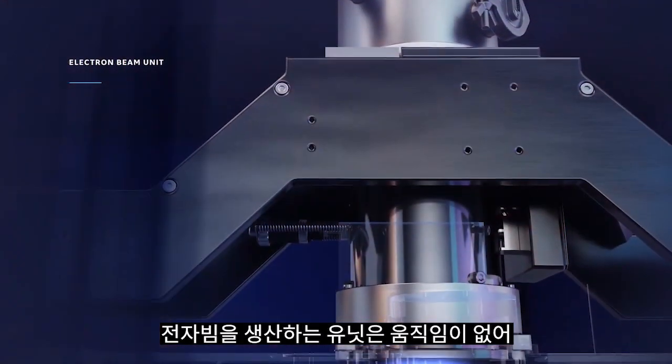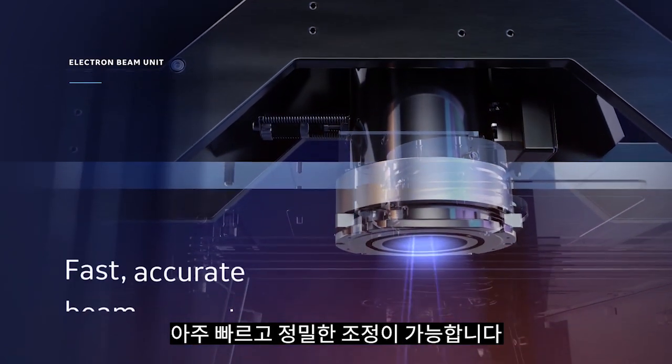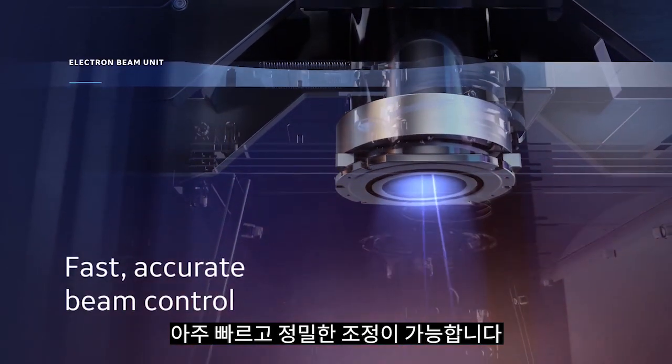The electron beam unit generating the beam contains no moving parts, allowing for extremely fast and accurate beam control.